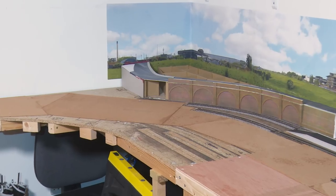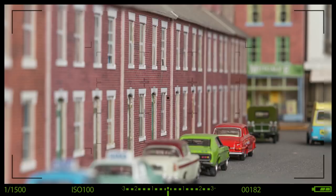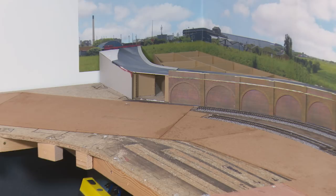This video is about laying curved points and super elevation. Hi, I'm Charlie and welcome back to Chadwick Model Railway.